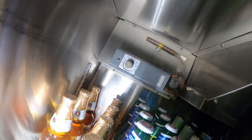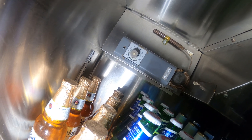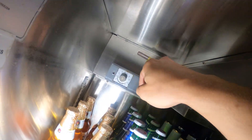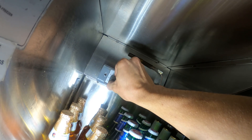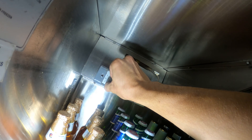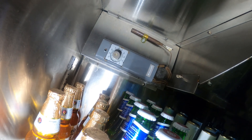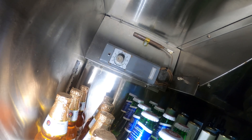Thermostat — looks like the thermostat is set to 80 degrees. Is that real? It's just set to 80, guys. So let's go ahead and go downstairs and see what's going on. We'll set it to 35.